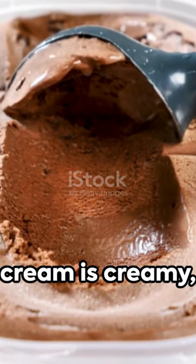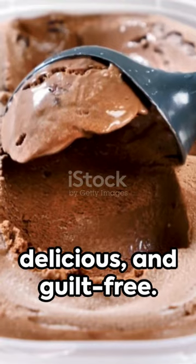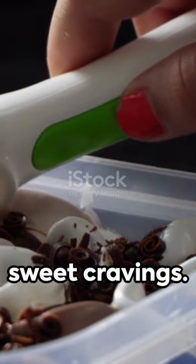This protein-rich ice cream is creamy, delicious, and guilt-free. It's a perfect answer to unhealthy sweet cravings.